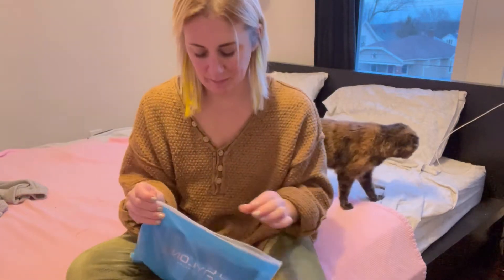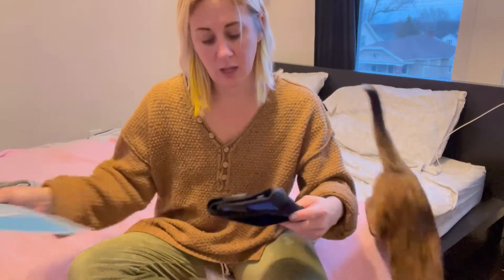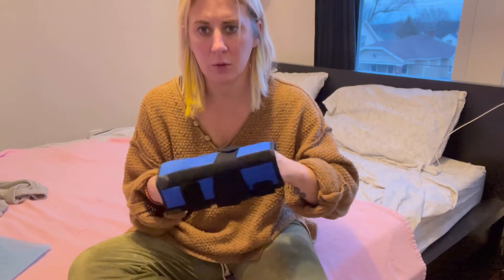I just got this elbow brace in the mail that is going to be great for different types of injuries, whether you have tendonitis, golf elbow, tennis elbow, or some type of breakage or soreness.